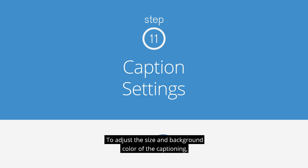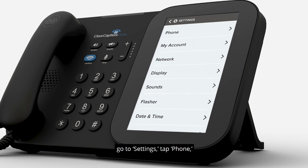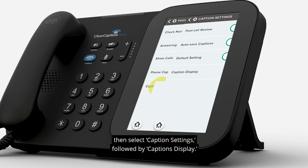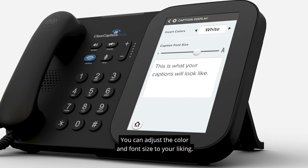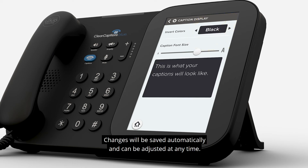To adjust the size and background color of the captioning, go to Settings, tap Phone, then select Caption Settings, followed by Captions Display. You can adjust the color and font size to your liking. Invert color options include black captions on a white background or white captions on a black background. Changes will be saved automatically and can be adjusted at any time.